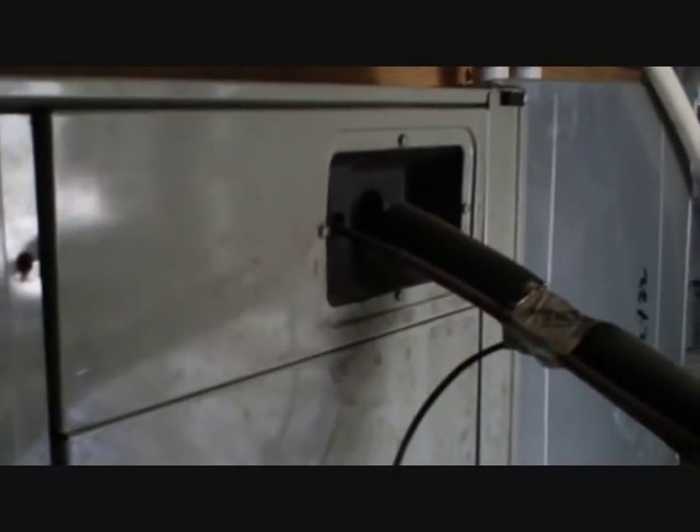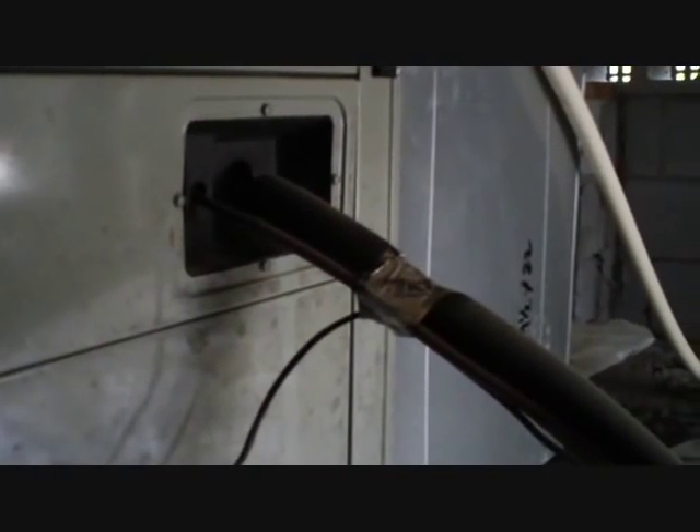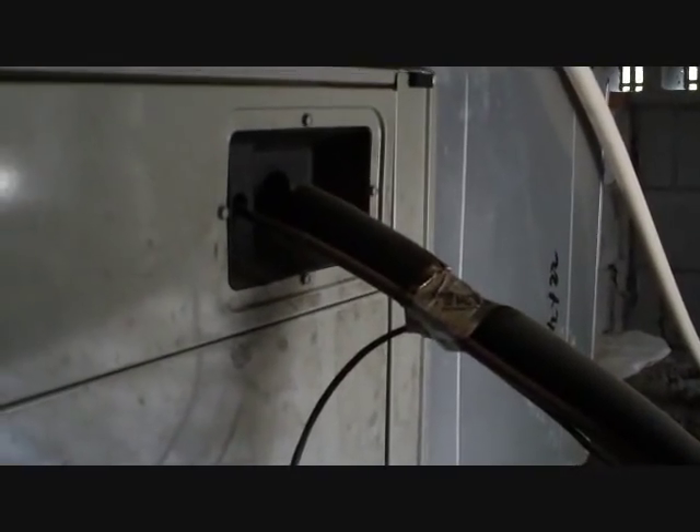This is our ton and a half air handler that goes with one of those condensers we looked at outside. There's a two and a half and a one and a half — one for upstairs is two and a half, one for the bedroom suite downstairs is one and a half. You can see it was made in 2004; it's a TWE Trane air handler, 12 SEER. It's been in service for a long time, the last several years.